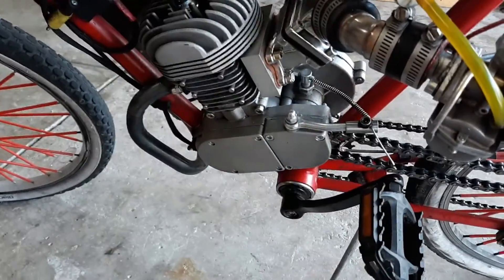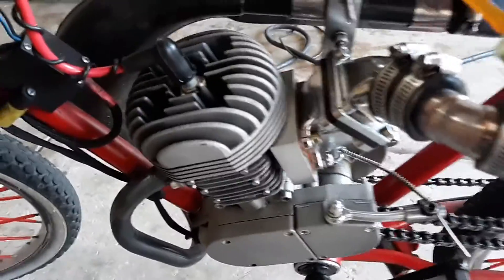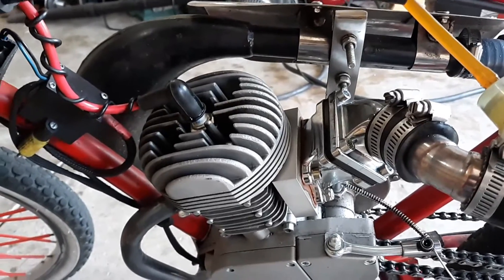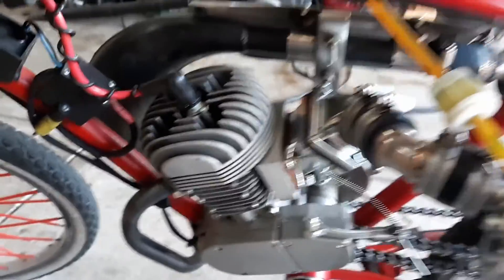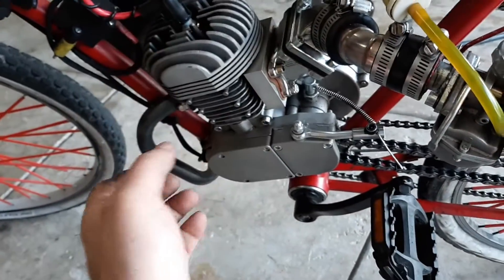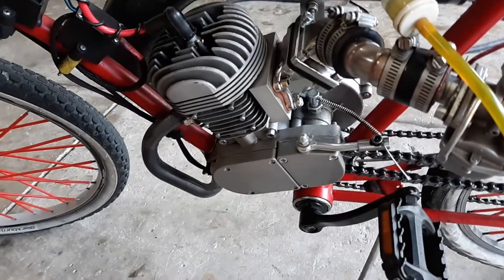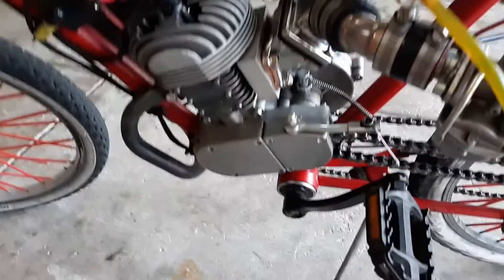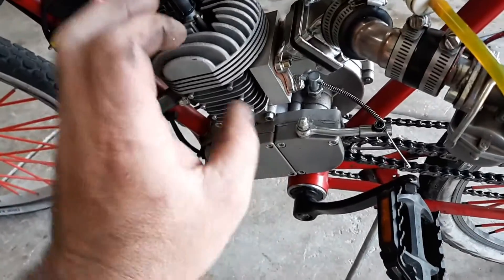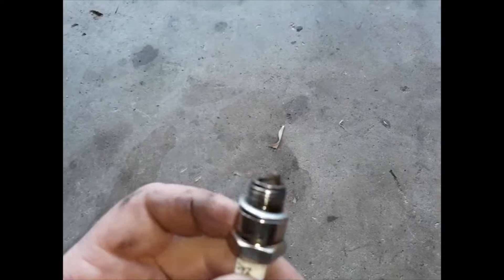A lot of people talk about the plug melting issue. The thing is, I'm keeping a temp gauge on this, so I did not have an overheating issue. I'm running 40-to-1 synthetic Lucas oil — it's good oil. I've had no problems all the way until the plug melted. I'm still not sure of the cause, but it definitely was not overheating.